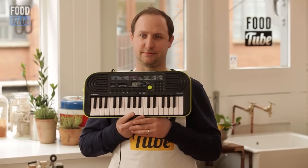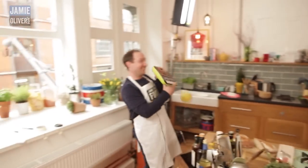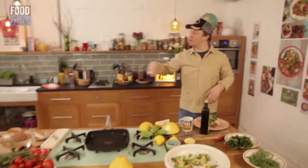Cue the music, Caleb. Go on, cue it. Don't throw — don't throw the lemon. Eat the lemon. You don't throw the lemon.